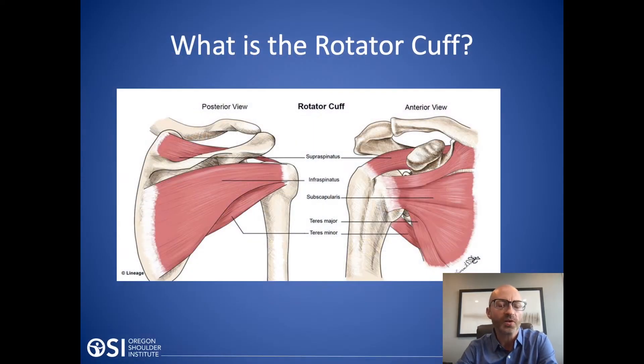So what is the rotator cuff? There are four rotator cuff muscles. In the back we have what's called the infraspinatus and the teres minor, on top is the supraspinatus, and in the front is the subscapularis.